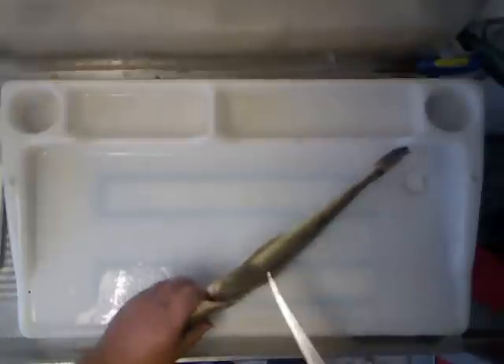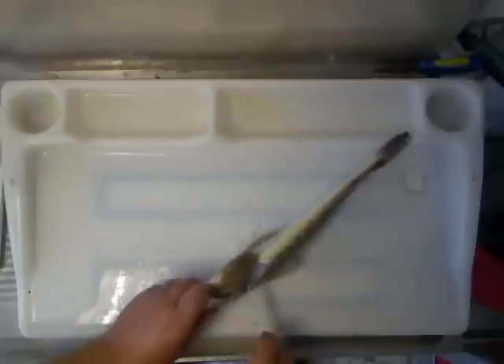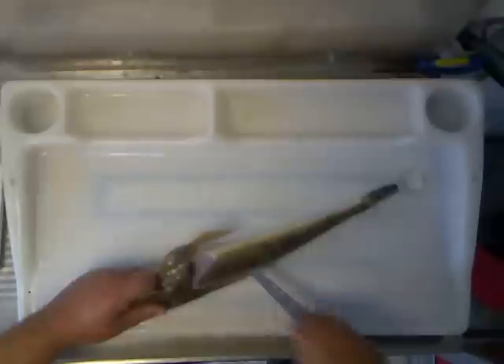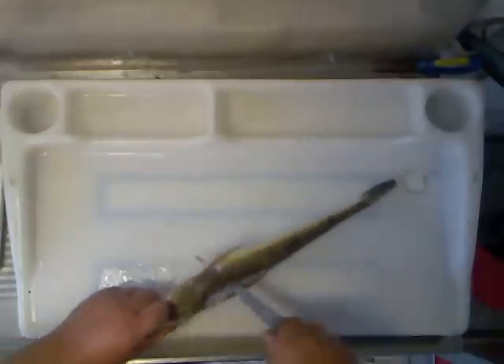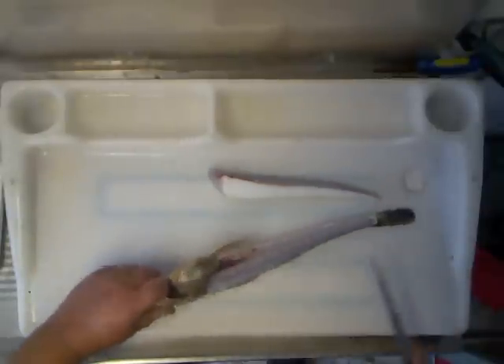First of all, just take the knife and come underneath the fin, down towards the backbone, straight down, following the line across the top of the fish. Follow that line down to get as much meat as possible across the top.